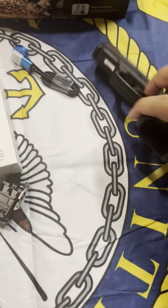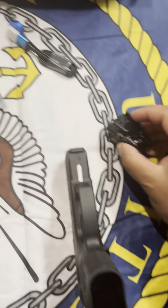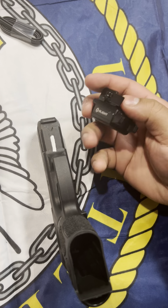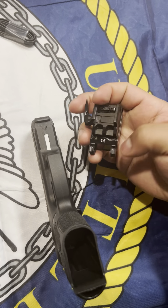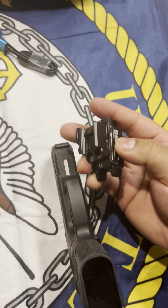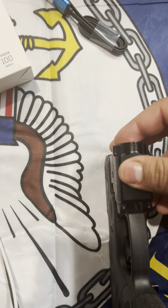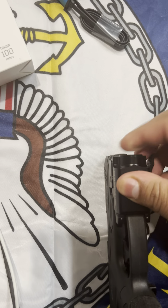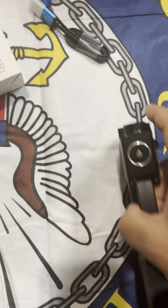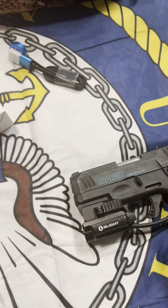Let's go ahead and put this on here — tricky part doing it with one hand. This part would go right there. You open that, release the pressure — wow, I got it. Once you get that you just close this down.